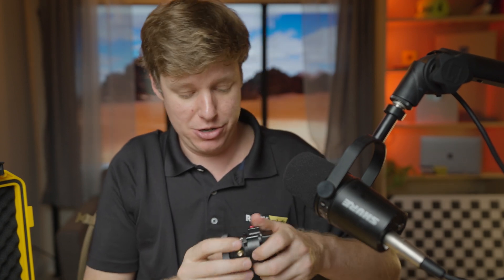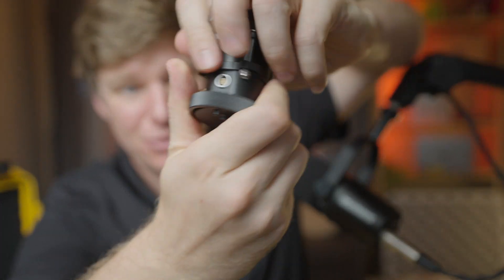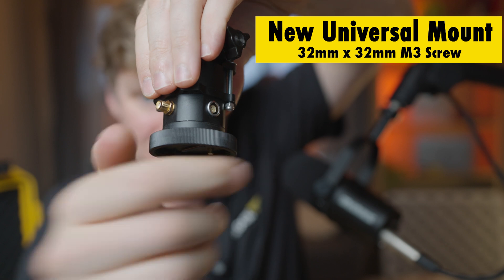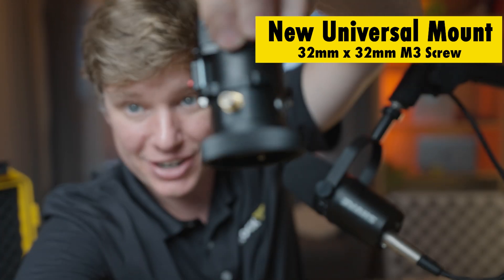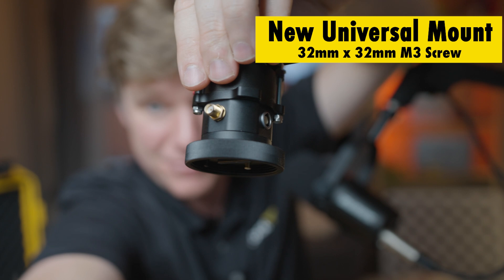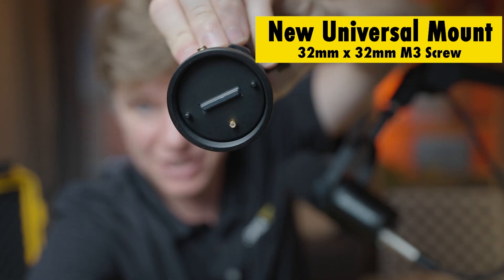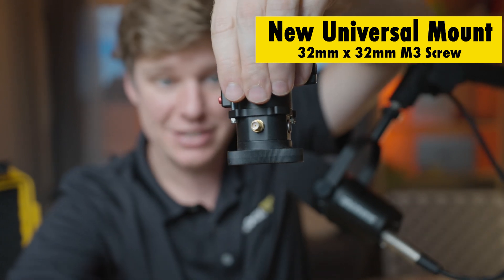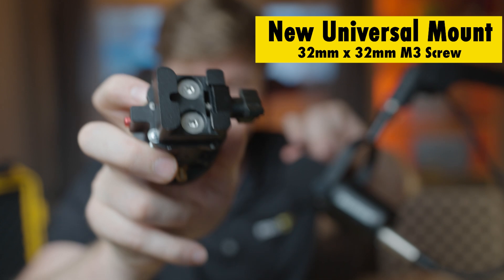We also have a new universal mount. This allows you to attach your R3 to any other drone. Right now I have it attached to a dovetail, but it also works with the toad-in-the-hole from FreeFly and the smart dovetail from FreeFly drones — same hole pattern. Anything that takes that hole pattern is going to be able to hold it.